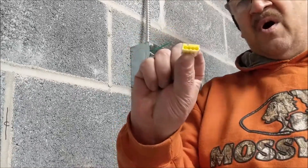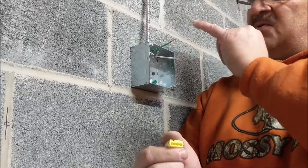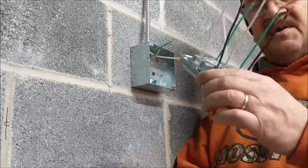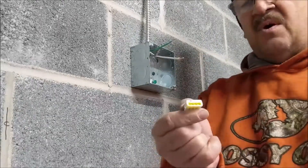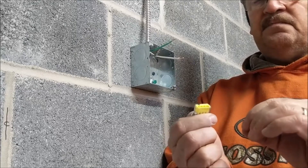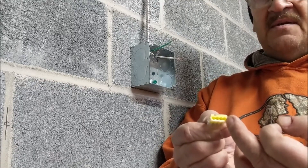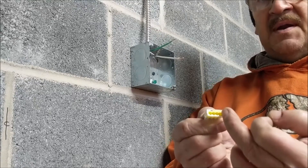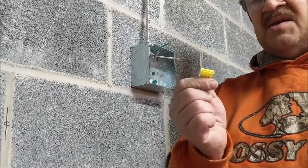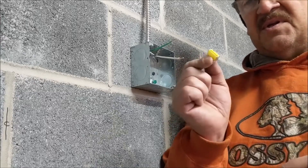These connectors have four holes even though we have only two devices. For each conductor — hot, neutral, and ground — one hole is for the incoming supply, two holes connect to each device, and the fourth is for running out to the next box to expand the circuit. Since we're at the end of the line, we'll only be using three of the four holes. It's fine to leave the fourth unused.